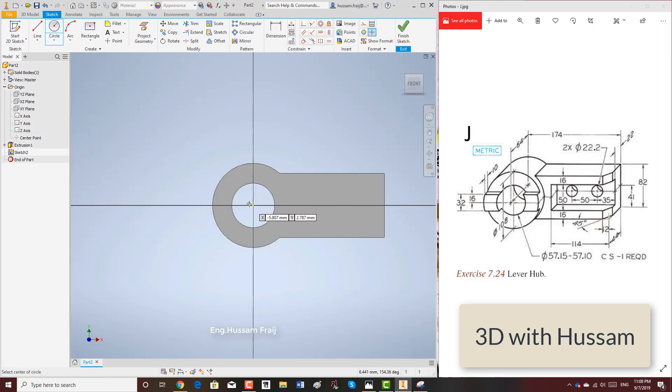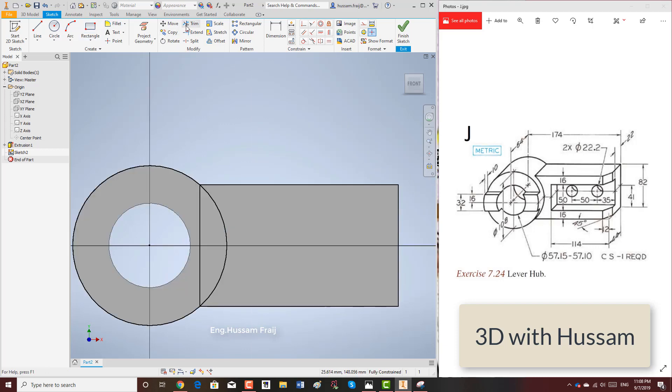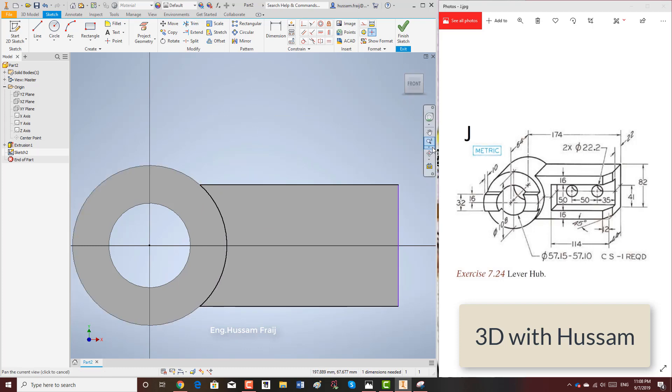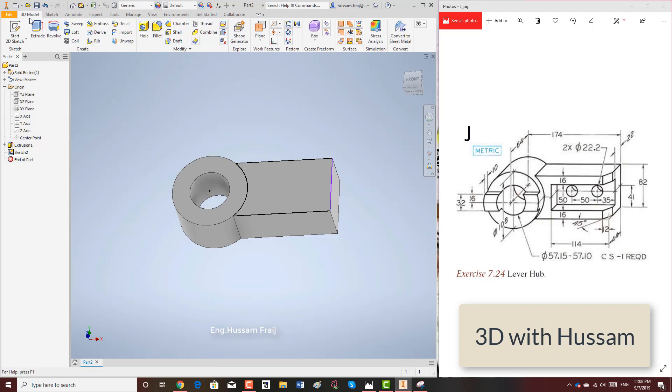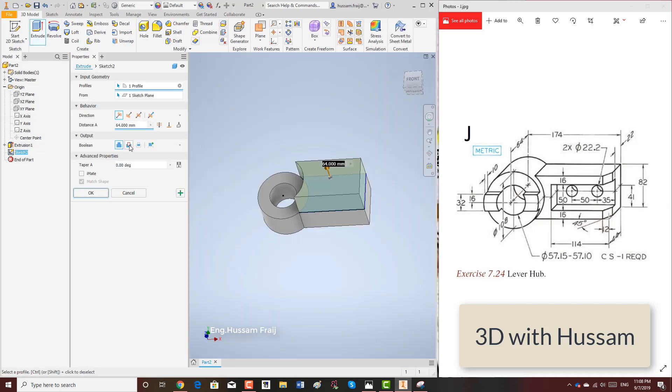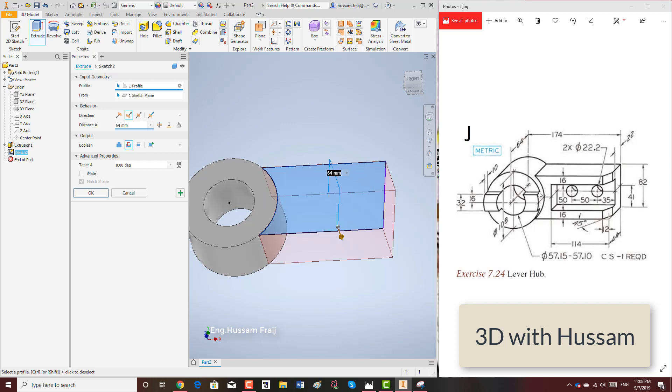Now we will add the cut. We draw another circle and another rectangle using two points. I will trim the area and keep the area in the middle. This contour I will make a sketch-down cut — so I will extrude cut the value 44, that is 64 minus 44.